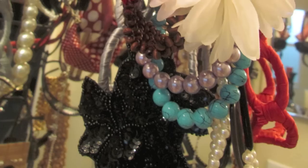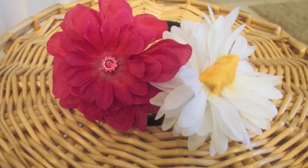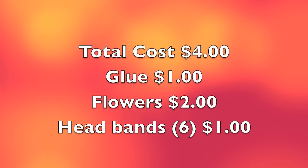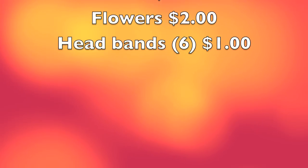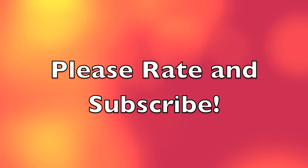So I'm done, guys! You can make your own accessory — you can do it. Here are some pictures. The total cost for this project was only $4: the glue was $1, the flowers were $2, and the headband was $1. That's not bad — diva on a budget! Thanks for watching. Please rate and subscribe. See you in the next video. God bless.